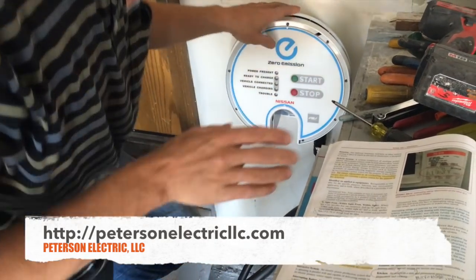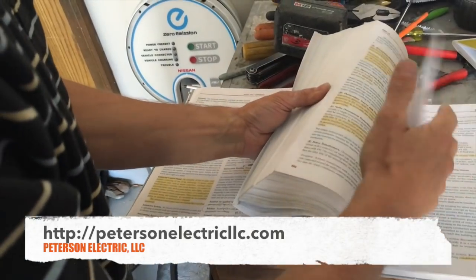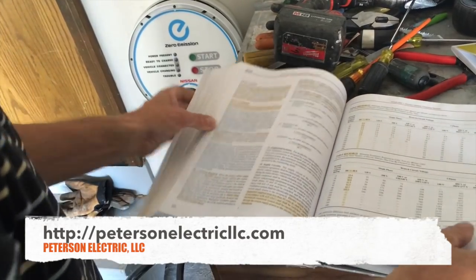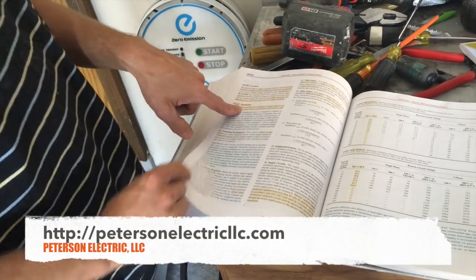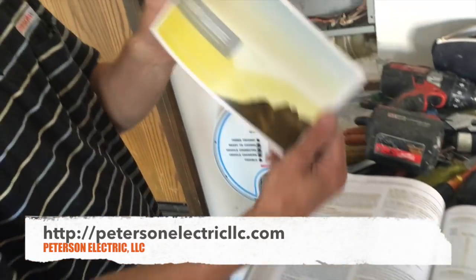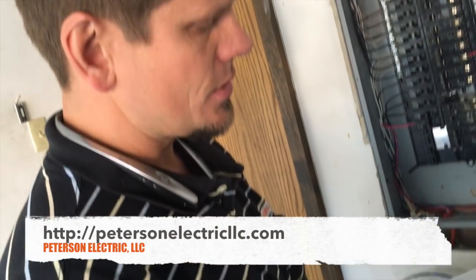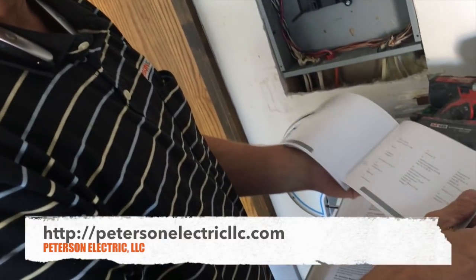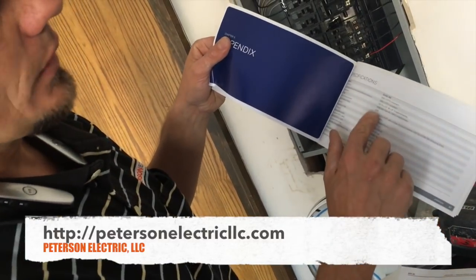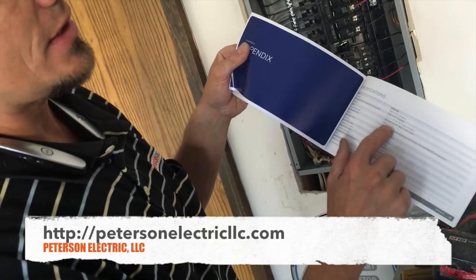There are other things we can look at in Article 625. Make sure you look through this article because this is where most of the code is going to fall. The only other suggestion is they do talk about ventilation. In the manufacturer's instructions guide you should have this. When you sell your car or buy a used car, make sure you get this. This tells the electrician a lot of detail. This unfortunately didn't tell us enough — it just said 40 amp single phase. But as I dug through more, I could see that my overcurrent is 30 amps. That's where I knew to get my wire size at 125%.